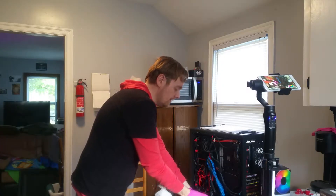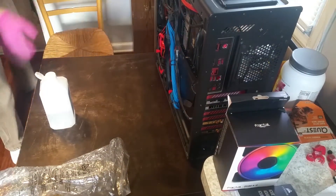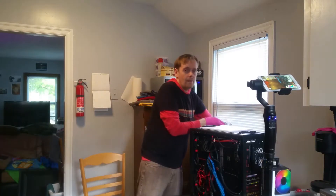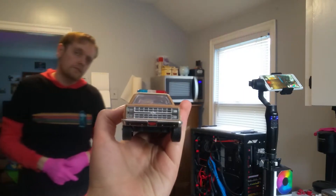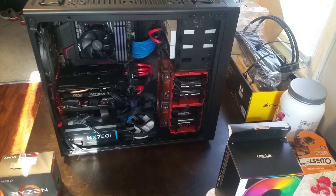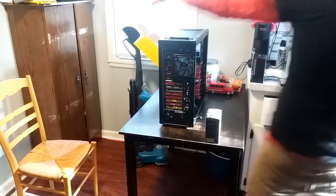Now that's done, I can set that aside. I do need to take the stock cooler out of the system and I'm going to need Charlie's help at a certain point. We need to take that cooler out without dropping the backplate.